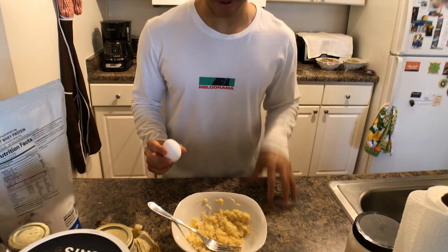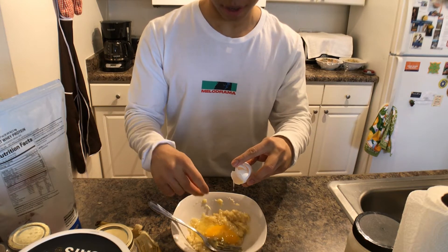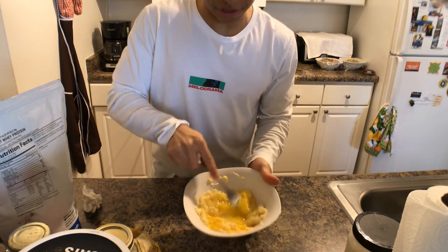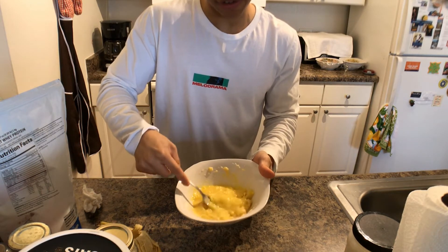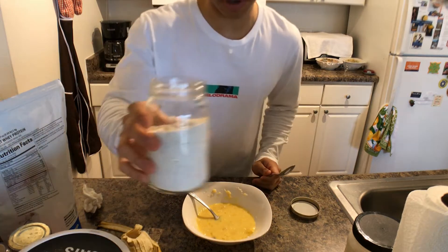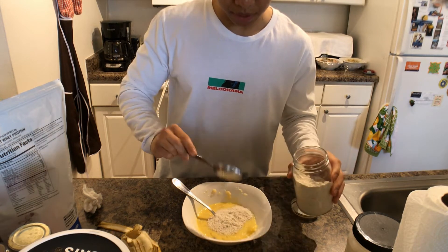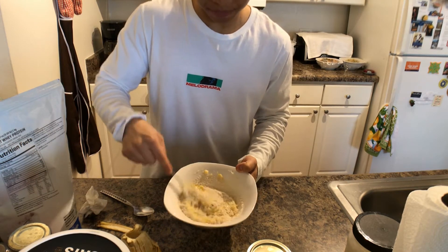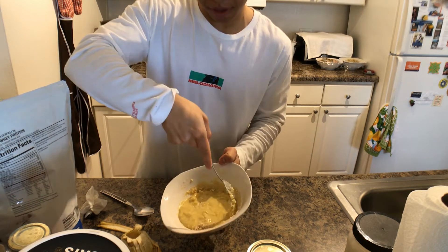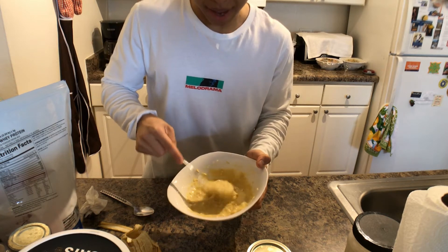Now that you've mashed your banana, take your egg, crack it, and dump it in. Try not to get any shell in the mixture. Whisk the egg into the banana mixture with that same fork. The point is to get a consistency similar to pancake batter. Then take your oat flour, add approximately two tablespoons to the mixture, and incorporate it using circular motions with your fork. Make sure to scrape all the flour off the sides — you should be able to tell that your pancake batter has thickened.